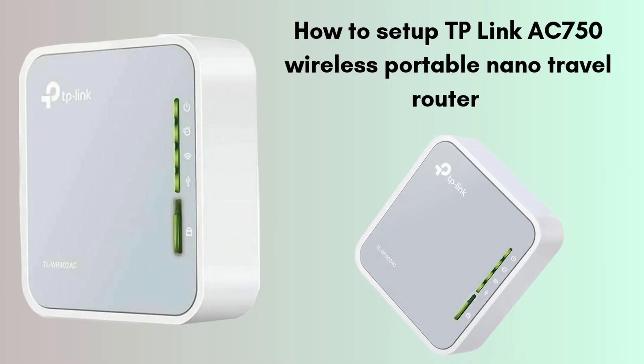Today's topic is how to set up the TP-Link AC 750 Wireless Portable Nano Travel Router. Are you looking for the best travel router? Then this video is made for you. The TP-Link AC 750 is a compact and lightweight device designed to provide a stable Wi-Fi connection while traveling. Without wasting any time, let's start the setup process.